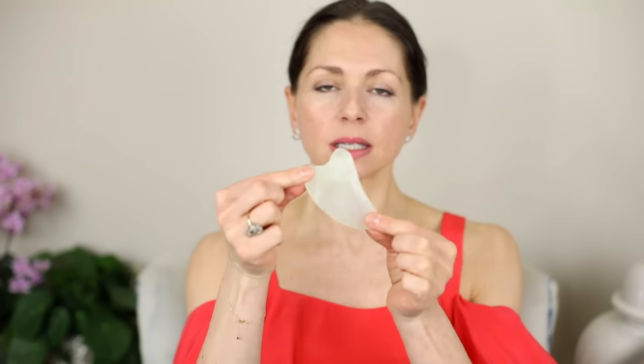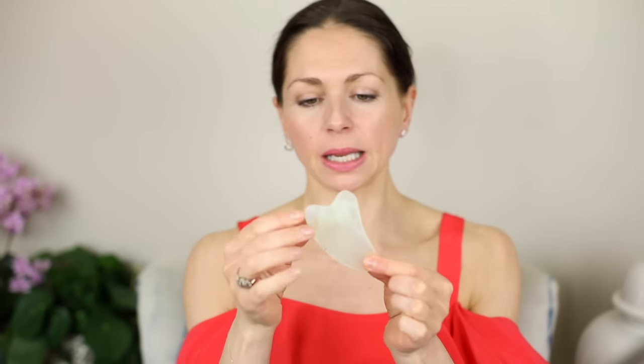Today I'm going to show you and tell you about Gua Sha. This is one of mine — traditionally used in Chinese medicine. They come in different shapes and sizes; some look a little bit more like a comb, some are made out of bone. This one is made out of jade.